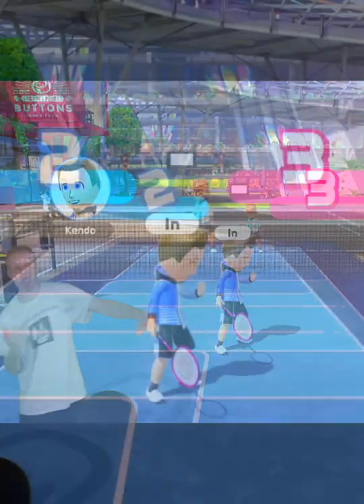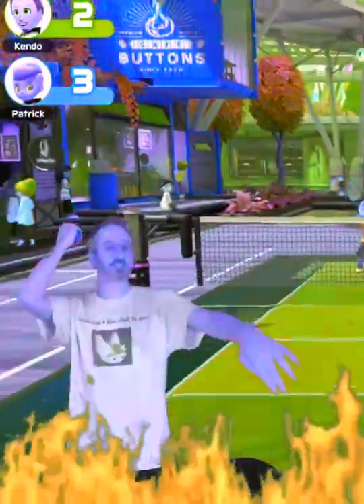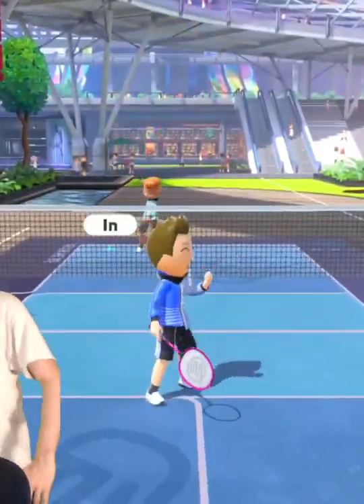Yes, ladies and gentlemen! All right, Patrick. More like Pat. Oh, roasted. Is this the Krusty Krab? No. This is Patrick!